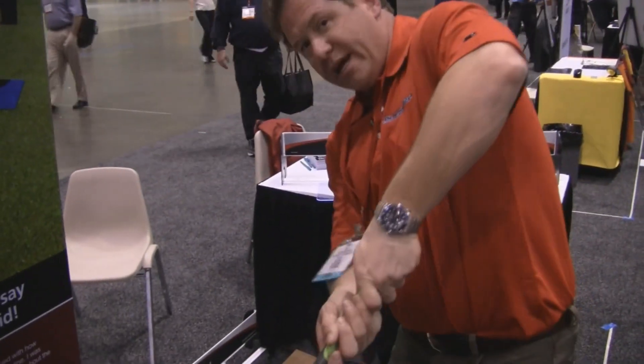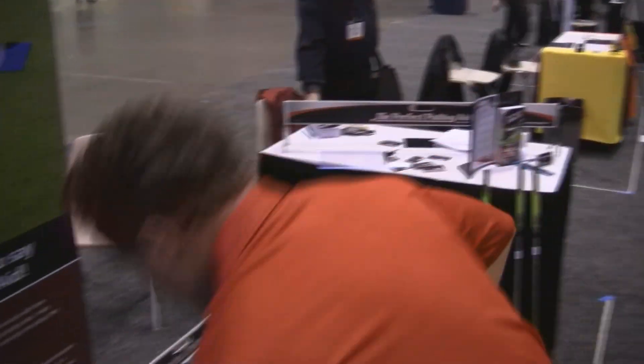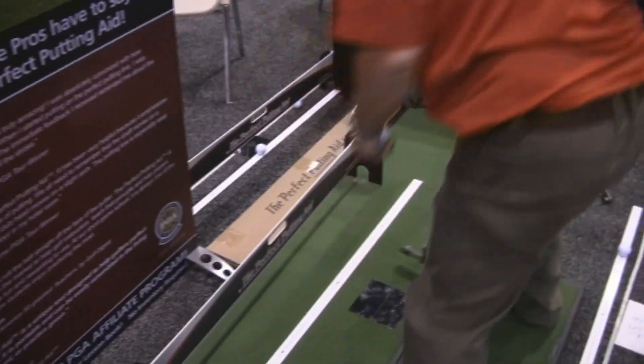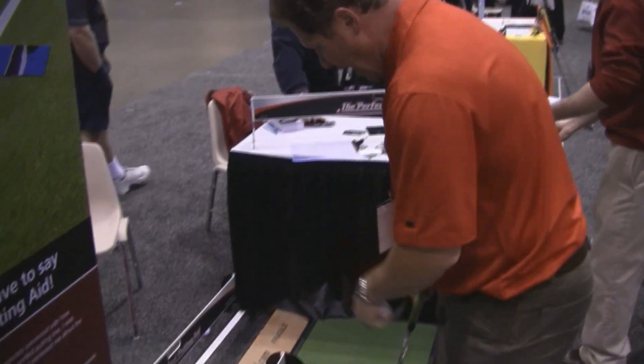This tower here helps you stay down and follow through the ball. Some people follow through and pick it up — it helps you stay down and have a truer roll. It's a three-part system, as I mentioned. You're also able to use the mirror for your head and eye alignment.